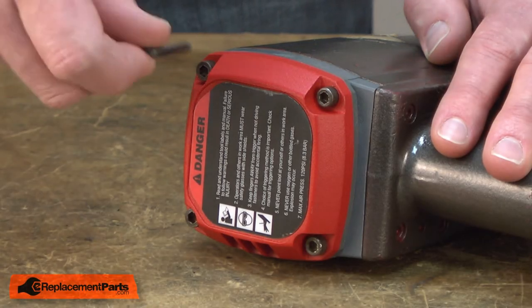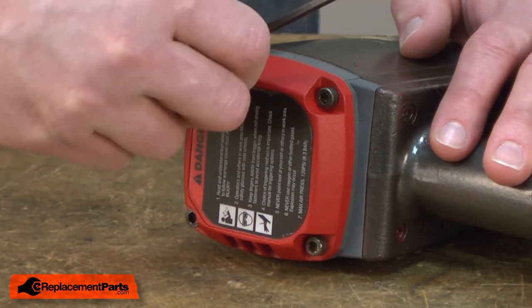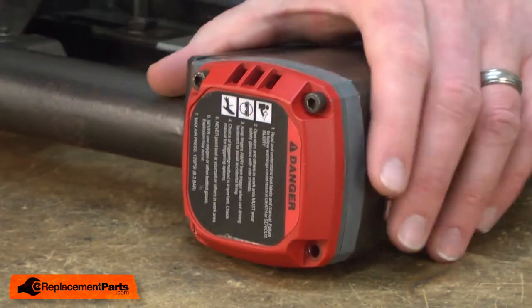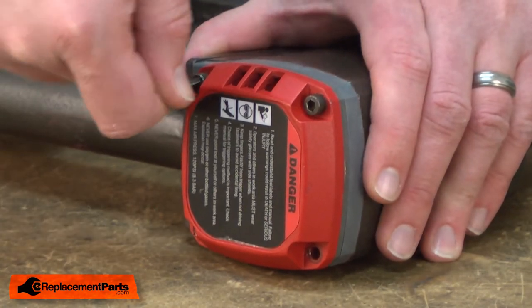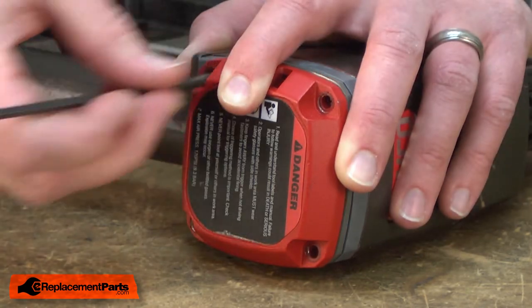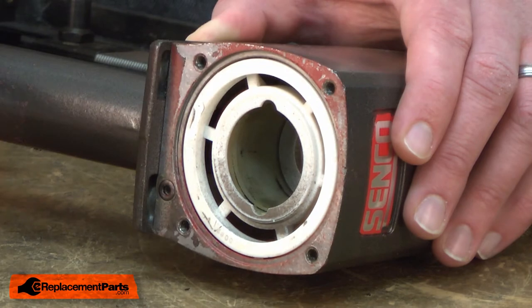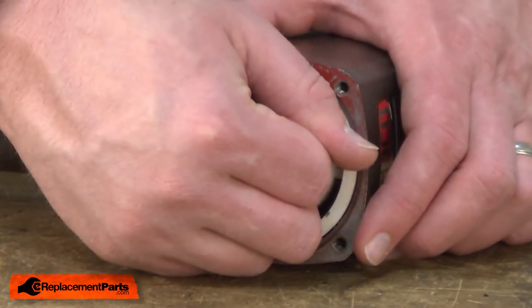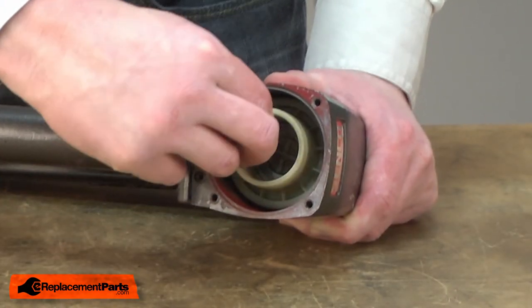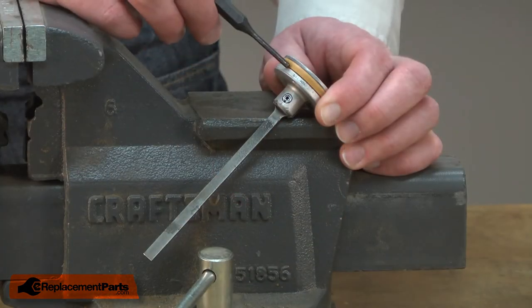I'll begin by removing the top cap. Now remove the head valve assembly. Now remove the retainer. Now remove the cylinder and the piston — I'll just pull this out as one unit. Now remove the driver from the piston.